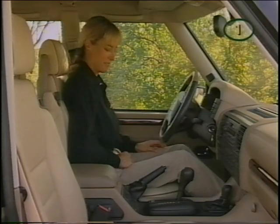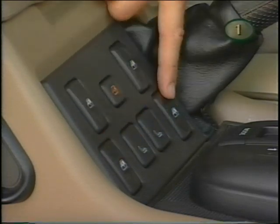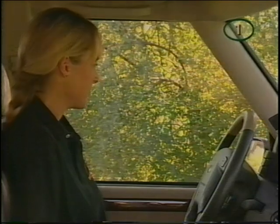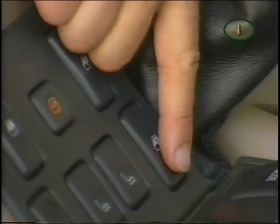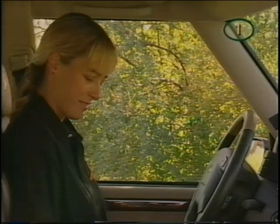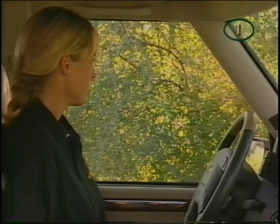The window switches are located on the centre console, with the controls for the front windows on the bottom row. Press and hold the bottom of the switch to lower, and the top to raise. The front windows have a one-touch-down feature — press firmly and release and the windows will fully open. The windows can still be operated up to 45 seconds after the ignition is turned off, as long as no door is opened.